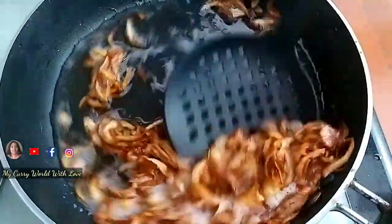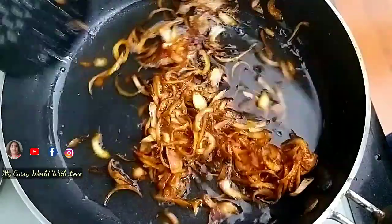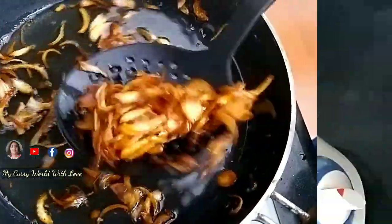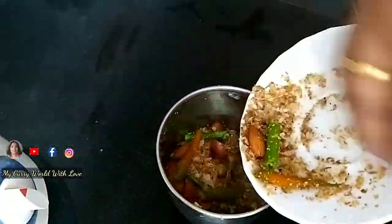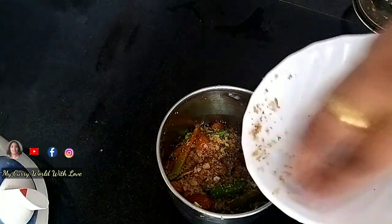On medium flame, cook until it turns dark. This will develop a good taste and flavor.